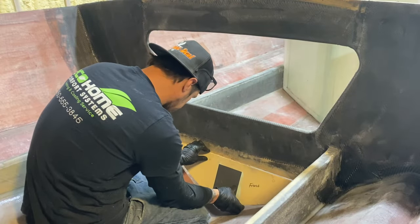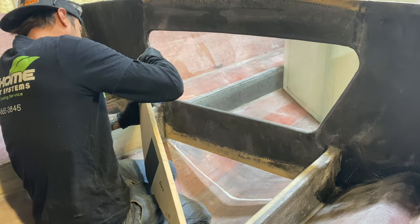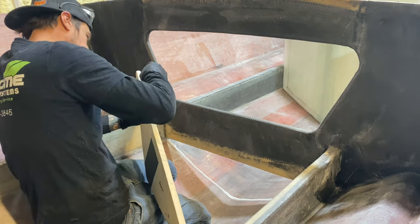As you can see, our third bulkhead was missing the bottom part of it. We did this because we weren't a hundred percent sure how we wanted to bring the water into the ballast tank.